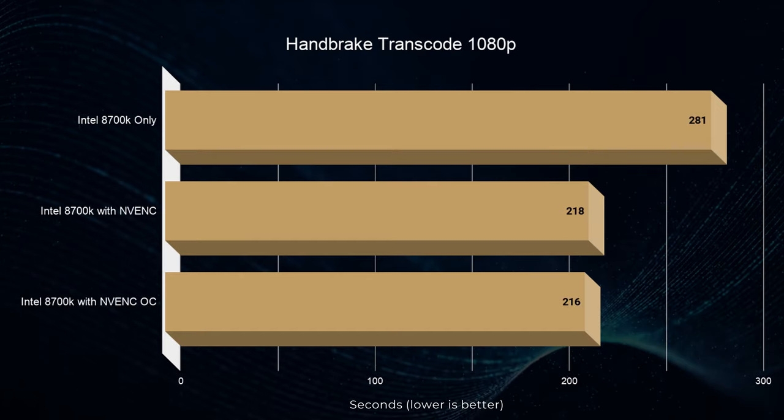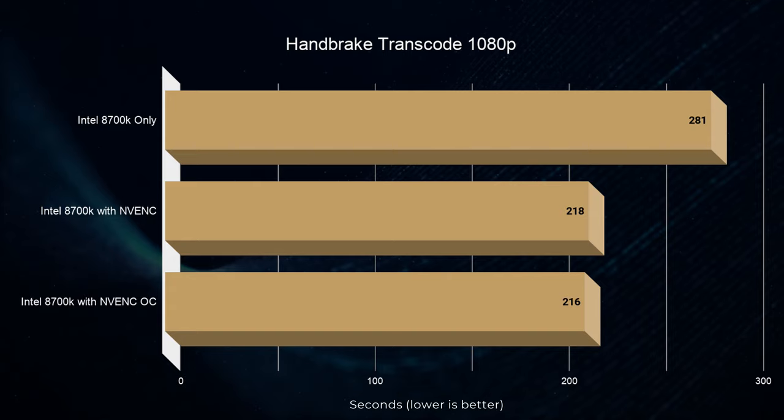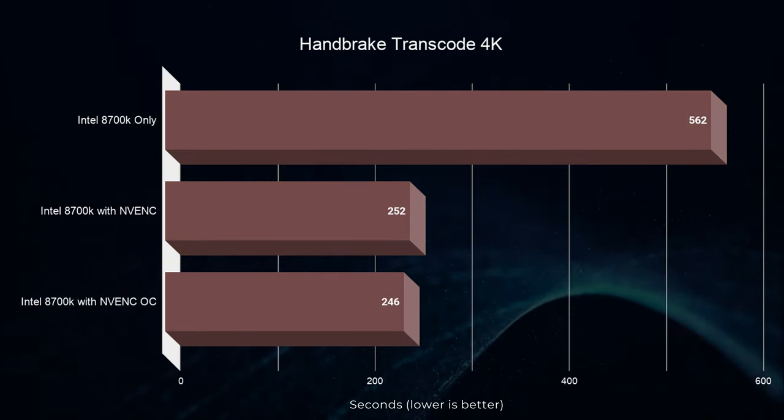We wondered if, apart from gamers who like silent systems, this card would benefit creators and content consumers. We pulled a 4K clip and transcoded it to 1080p using just the CPU, then pushed the same workload to the GPU by enabling the built-in NVENC encoder. This delivered a 22% improvement in transcode speed — overclock here has basically no significance. For 4K transcoding it's a completely different story: the difference between CPU and GPU encoding is 55%, with an extra 2% improvement from overclocking.